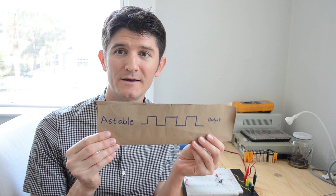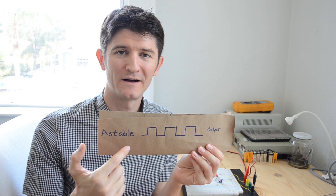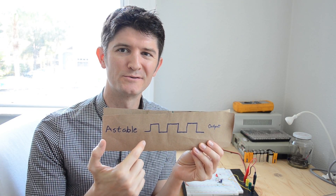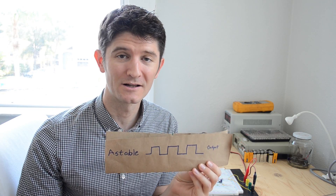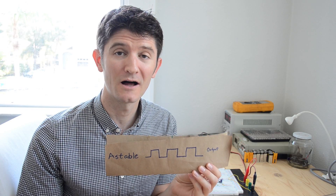Hi everyone, it's Jason from Skinny Research and Development. Today we're going to talk about the 555 timer a little more. In the past, we've talked about the 555 timer in a mode called A-stable mode, where the output gives you a clock that goes up and down, allowing us to time and clock things for anything that needs a clock.